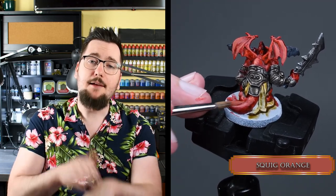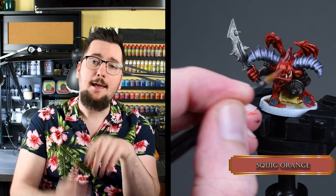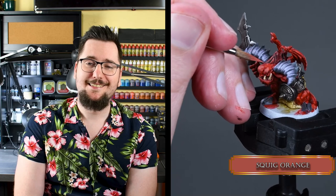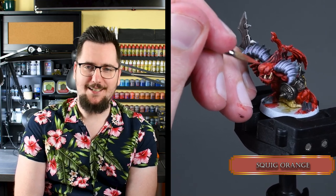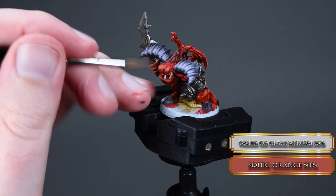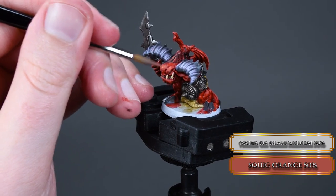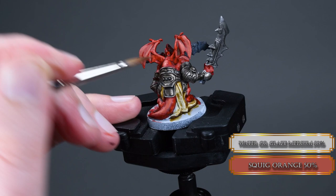Do you recognize this sound? I'm slapping your tiny hand because you haven't subscribed yet — so do it please. Then we glaze our Squig Orange to make a nice transition. Not super smooth — two layers will do just nicely.